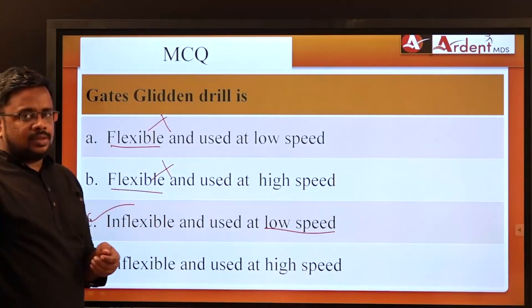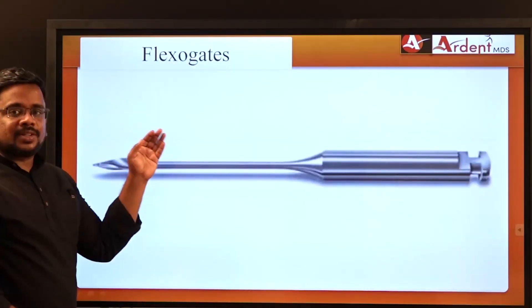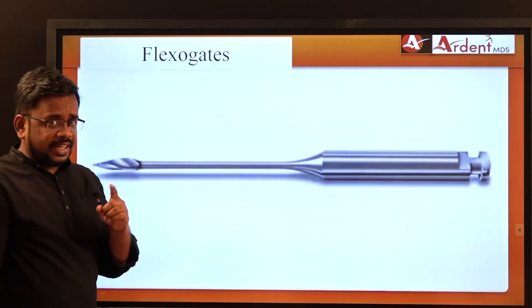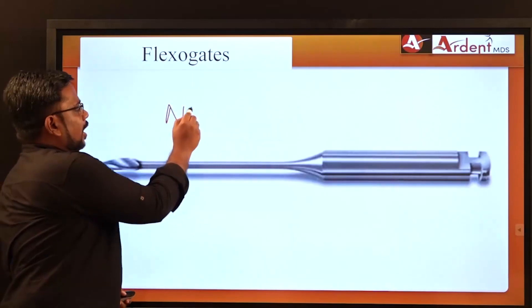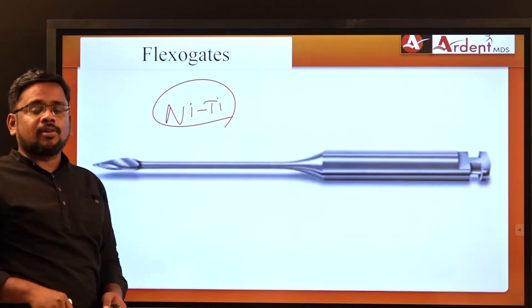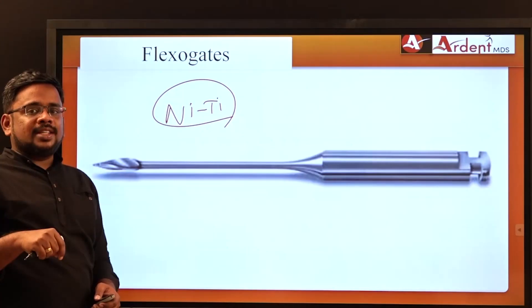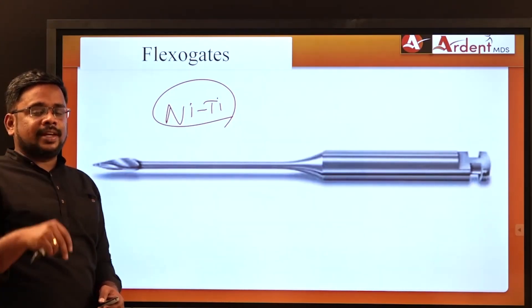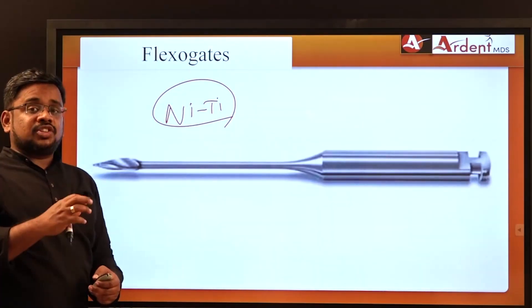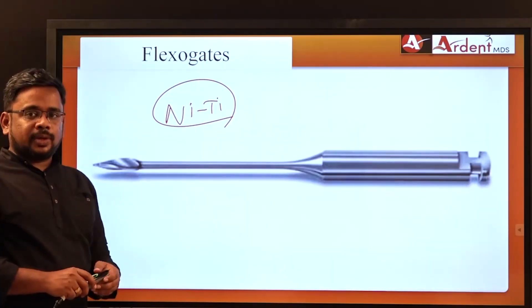If GG Drills are available in a flexible version, they are called Flexo Gates. While GG Drills are made of stainless steel (inflexible), Flexo Gates are made of nickel titanium, which has the property of superelasticity and very good flexibility. This allows Flexo Gates to enter curved root canals and efficiently eliminate debris with 360-degree rotation.